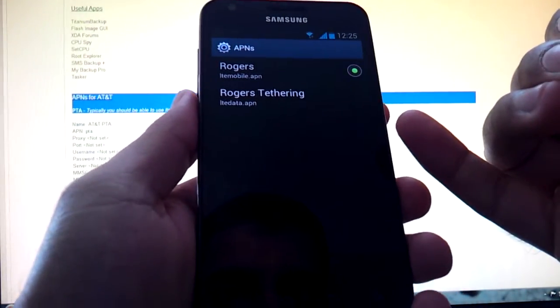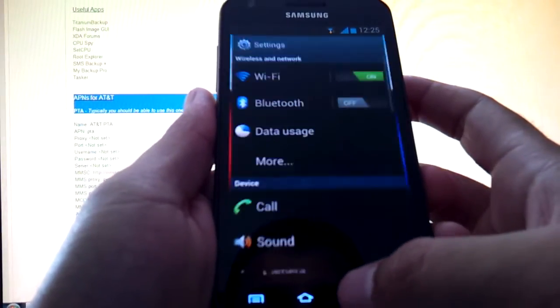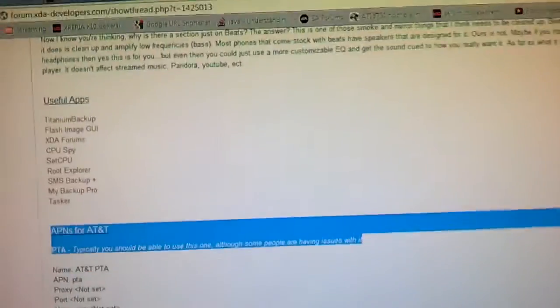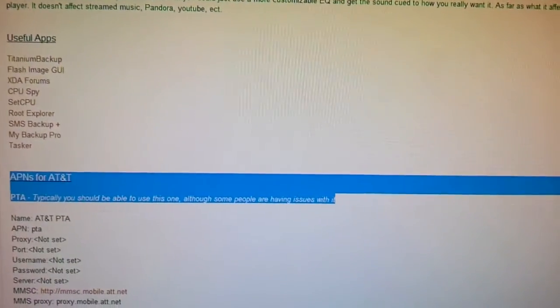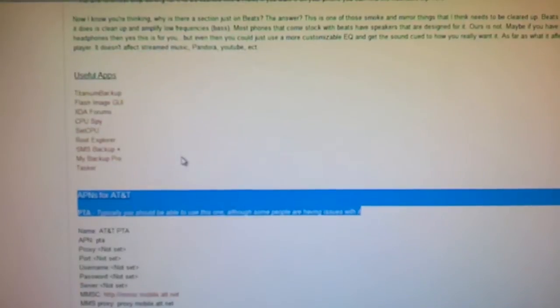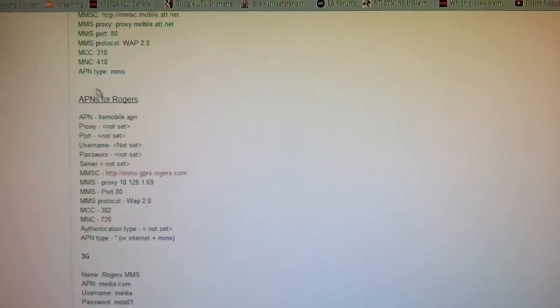If you want to add another APN, hit the menu button and then new APN. If you need a list of APN settings, you can find it in this forum post, which I will put the link in the description. It's got all the Rogers and AT&T APN settings. If you scroll all the way down to where I highlighted it, right here, where it says APN for AT&T, go down a bit further and there are APNs for Rogers. If you're not sure how APNs work, I suggest you read this thread a little bit or do some research, as it's pretty basic information.